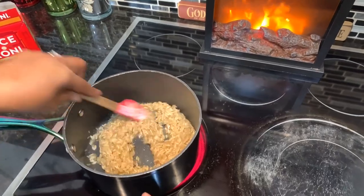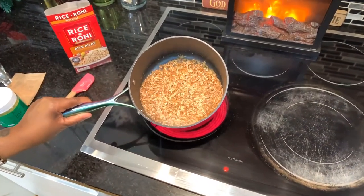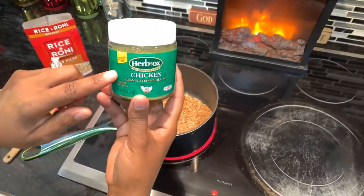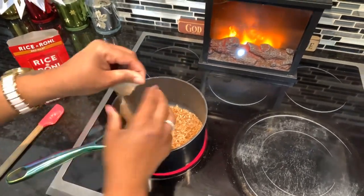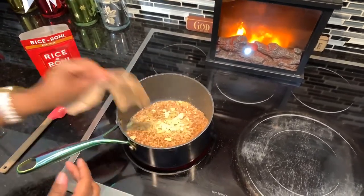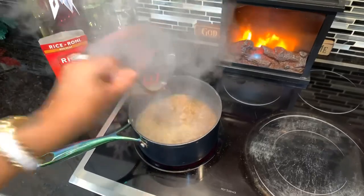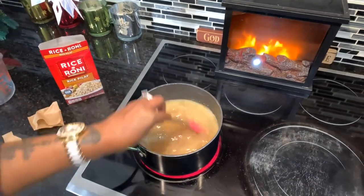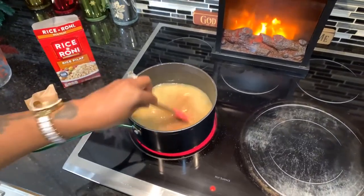Now you can see that golden brown, nutty color. The darker it gets, the more flavor — that's the color you're looking for. Off camera I put about a half teaspoon of chicken powder in with the rice. Now put the seasoning packet in; this box calls for two cups of water. We're going to bring it up to a boil, and as soon as it starts to boil, turn it on low and cook for 20 minutes. It's going to turn out perfect every time.